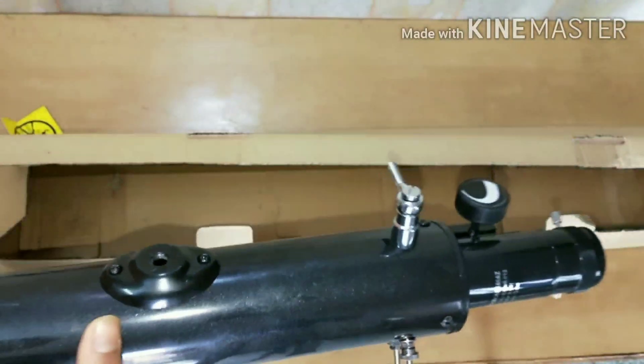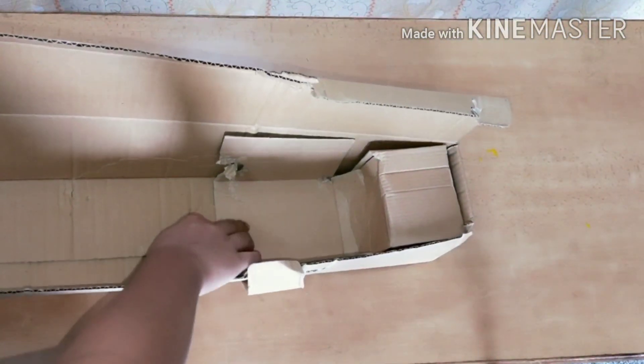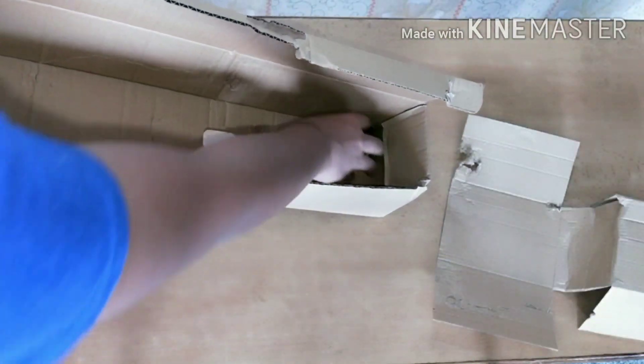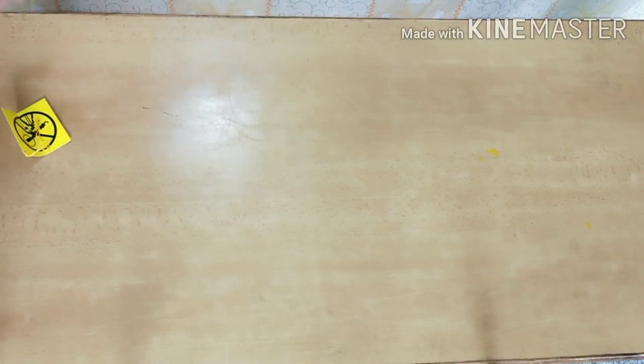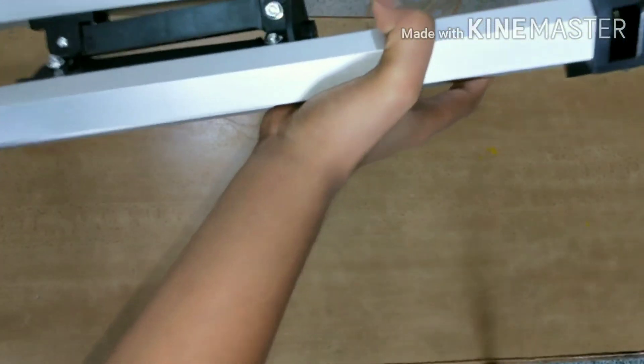The rod which we saw is going to be attached to the telescope over here. Wait — there's something else in the box: it's the screws which will be attached to the telescope, tripod, and the telescope itself. Next is obviously the tripod. I'll just clean this place — here's the tripod. It has huge packing; I just removed it from the cover.